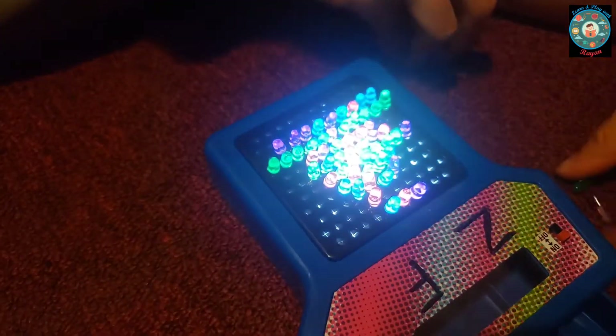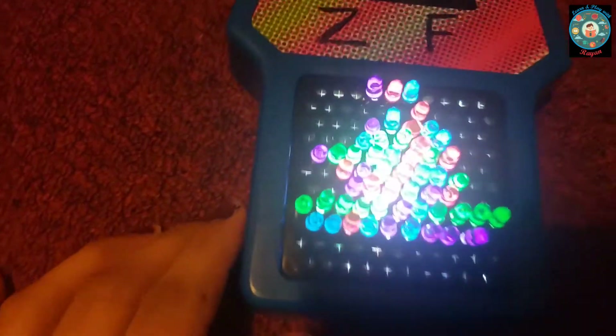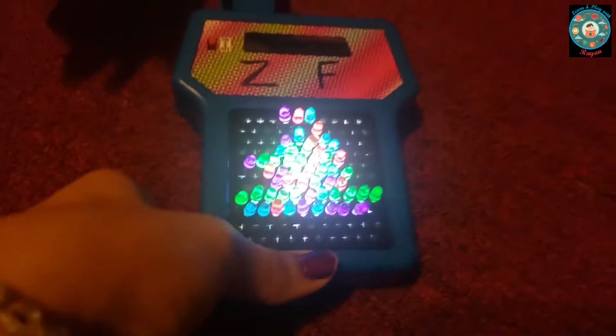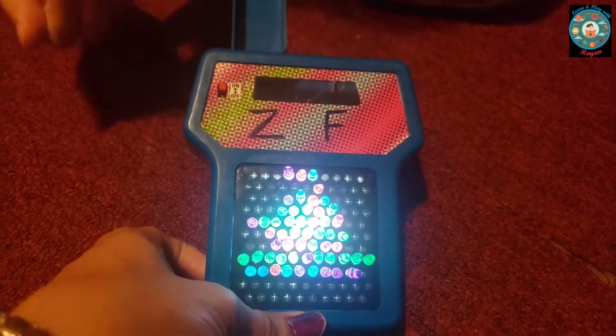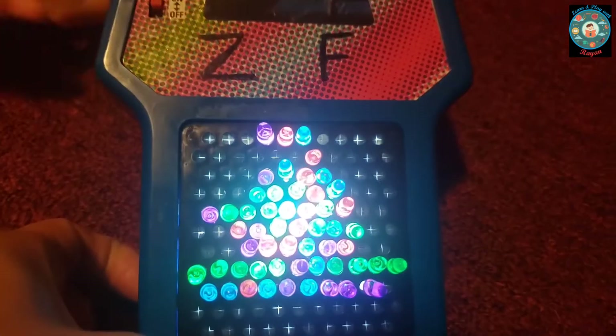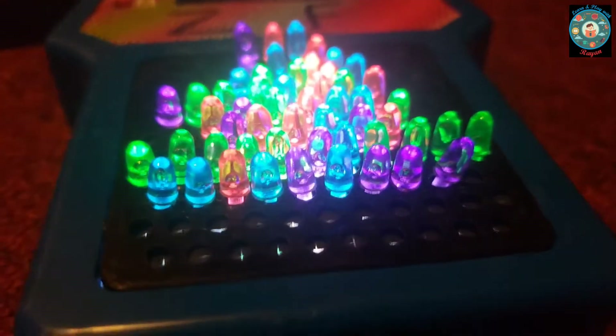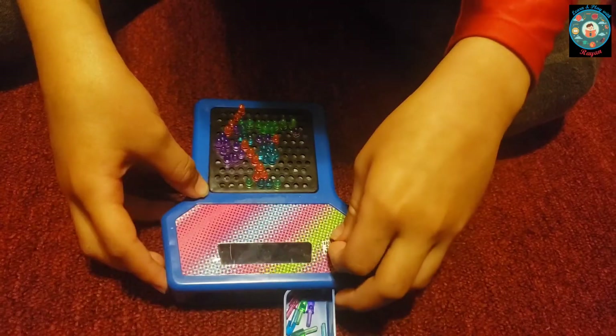I'm making a tank. In the light, mine looks like...